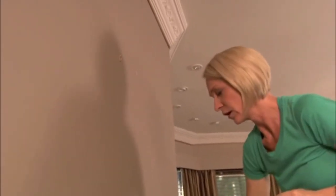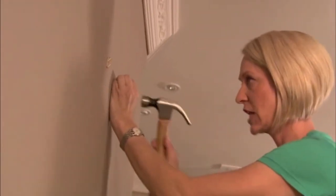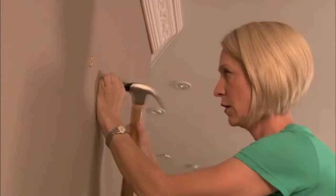This is brilliant. This is called a self-drilling anchor. You don't need a power tool, you don't need a drill bit, you don't need anything. All you need to do is tap it into the wall and then screw it in, and you can hang anything off of this.